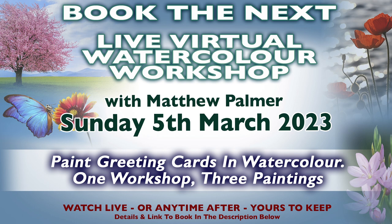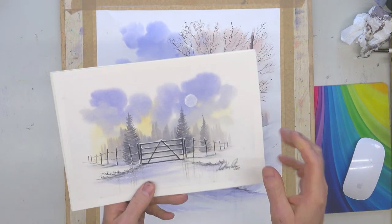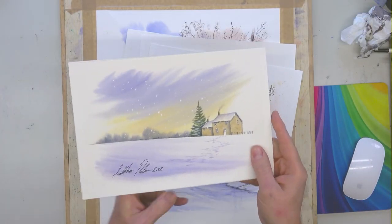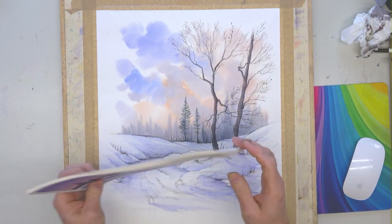This is the up-and-coming workshop, and this is really what I want to mention more than anything today. It's taking place on Sunday the 5th of March and it's Paint Greetings Cards in Watercolour — one workshop, three paintings. The images that surround your screen are random inspirational images. Throughout the workshop we'll do three paintings. We're doing spring and summery scenes: landscapes, flowers, butterflies. That gives you some idea of the kind of thing we'll be doing on that workshop.